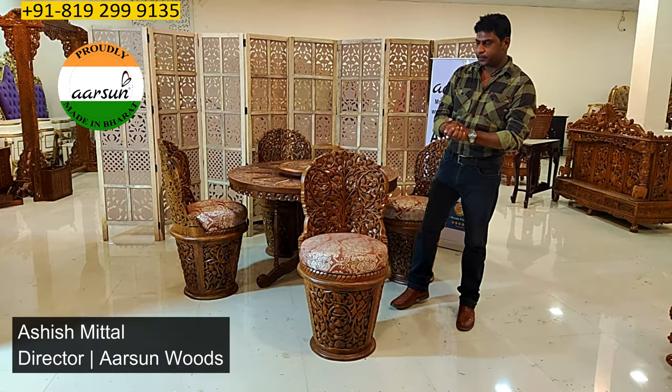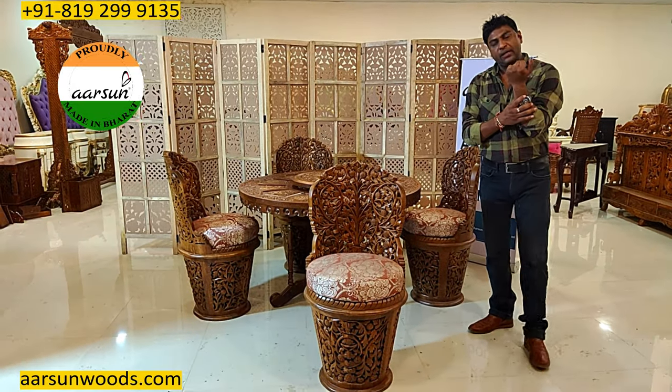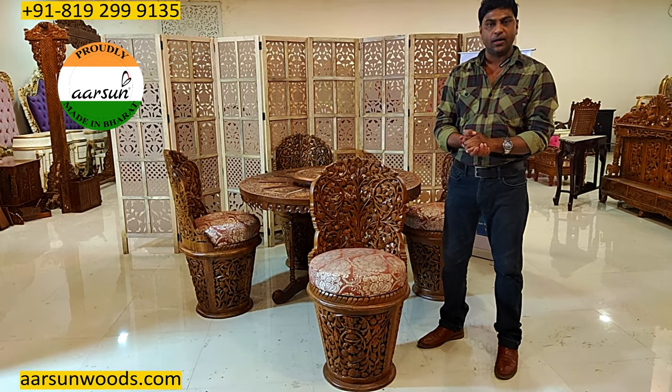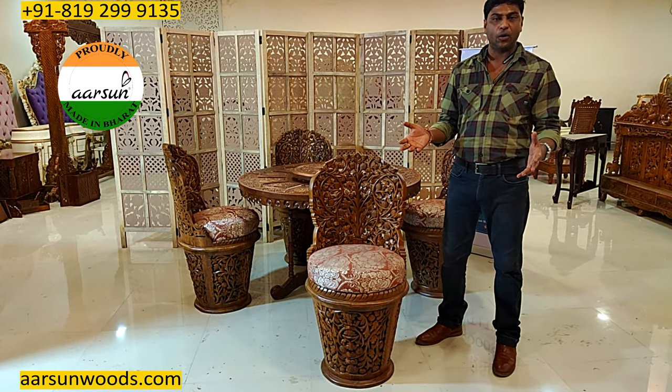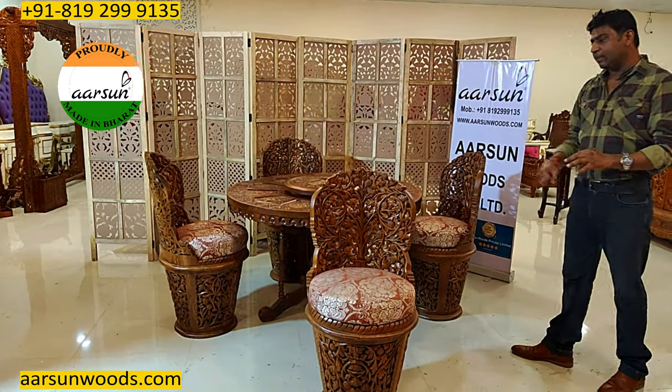Namaskar, this is Ashish Mittal again from Arsene. Friends, these days we have flat culture a lot and many people live in flats where we have some space constraints. We want a dining table but the space doesn't allow a big unit. So something like this can be considered.